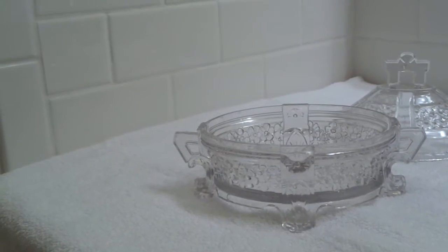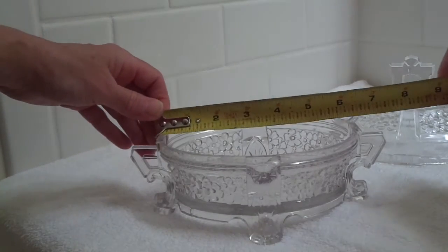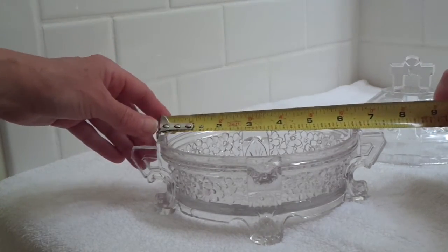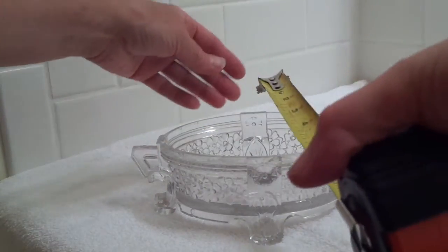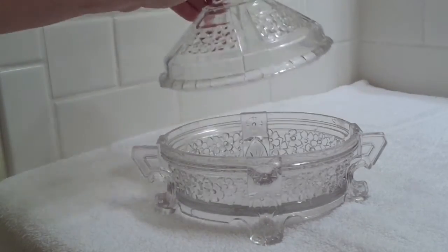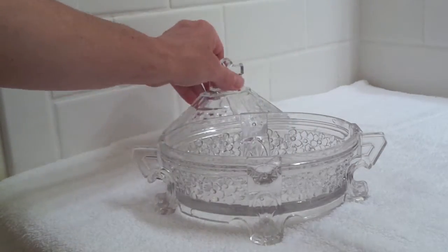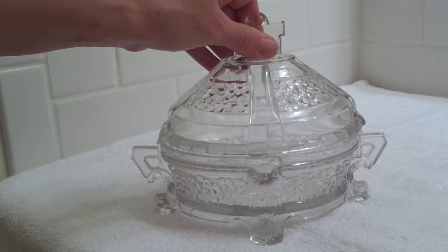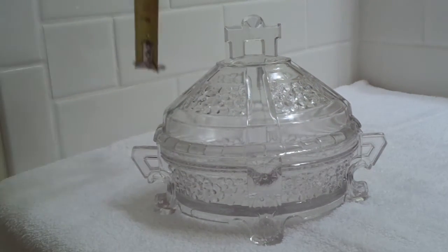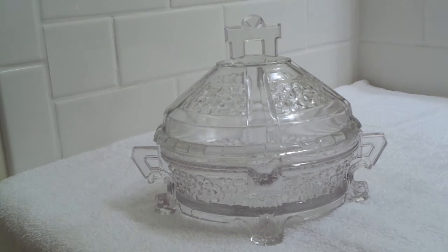Let me give you measurements. Looks like approximately six and three-eighths inches — five and five-eighths from edge to edge. Lengthwise, five and a quarter; width-wise about an inch and three-quarters depth. And with the top on it, we have a height of approximately six and three-eighths inches.